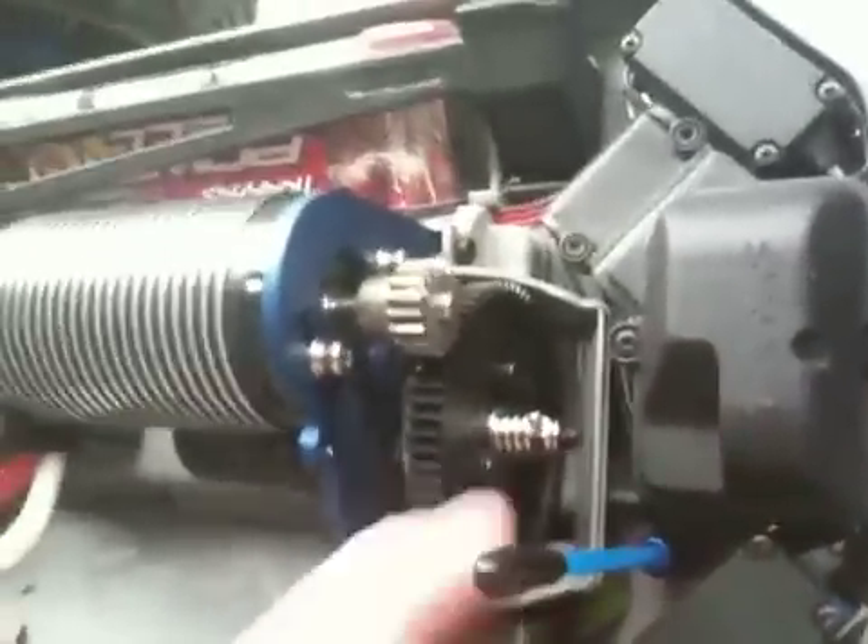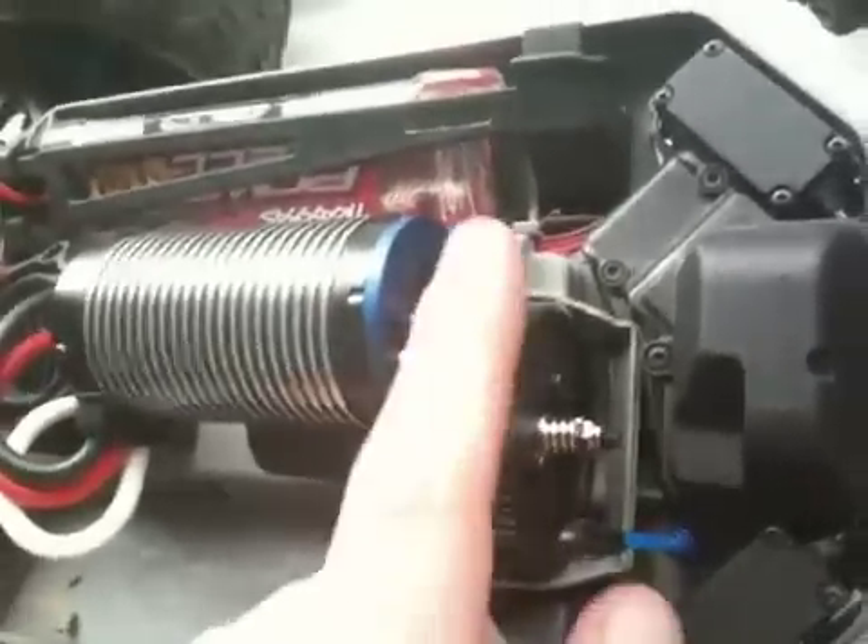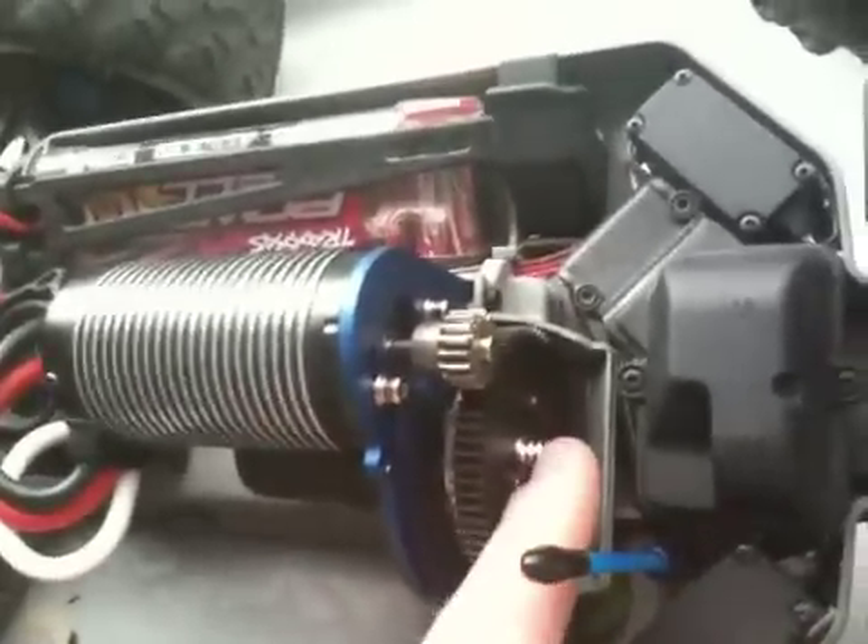Really quick, for people who don't know — because I didn't know until today — this is a spur. That's the engine gear and that's a pinion.